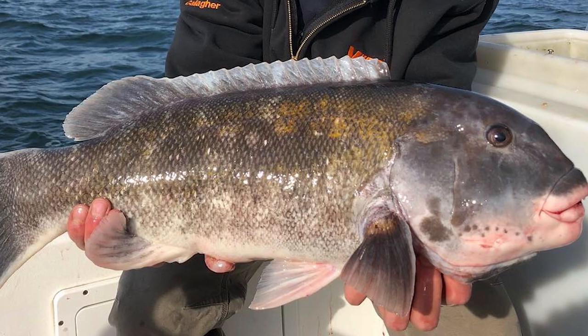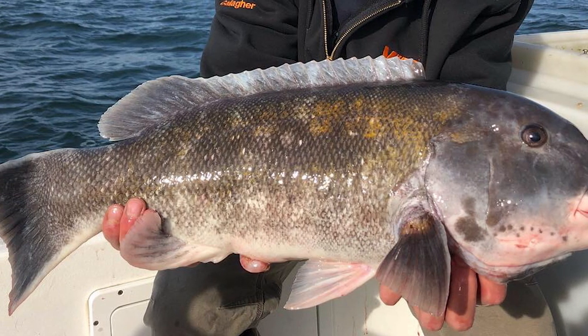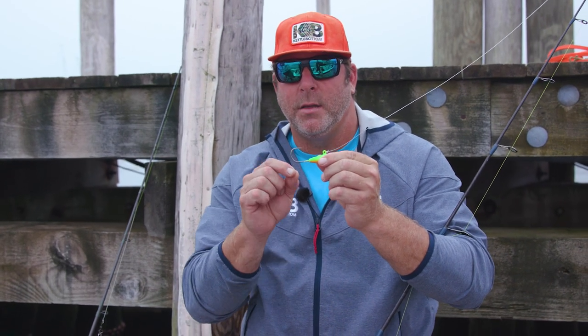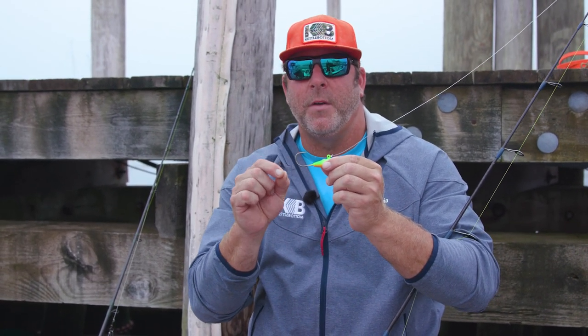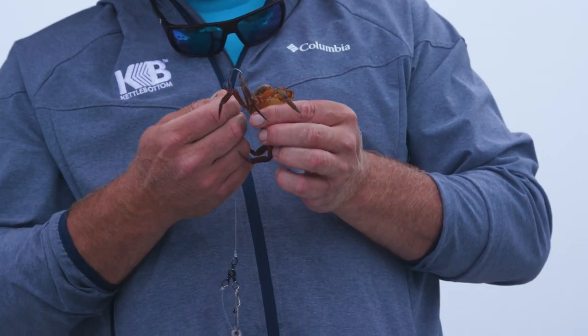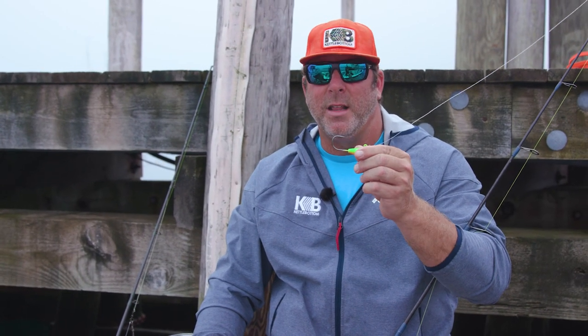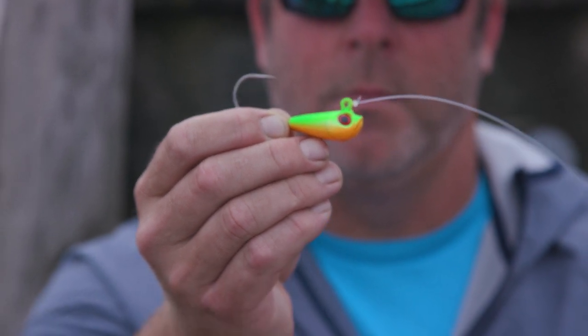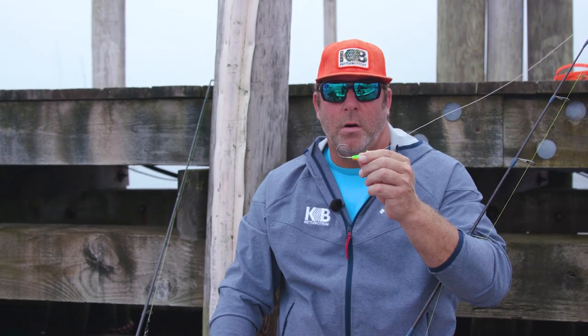The old tog got old because they're wise — they don't eat what doesn't look like a crab. The TOG jig looks most effectively like a natural crab presentation. It sits on the bottom. We usually put a whole crab over the top with the top shell removed, and it is deadly when the tide slackens and you can get it down to the bottom and properly present it.